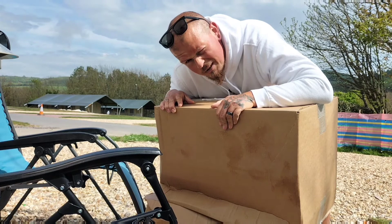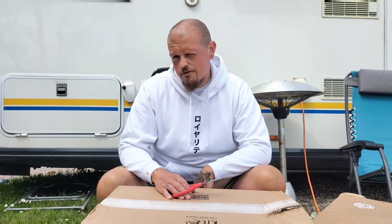We've got a delivery from the Maltmiller. Let's have a look what we've got.